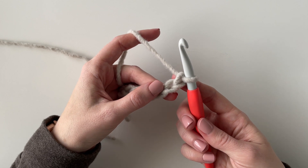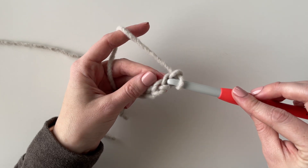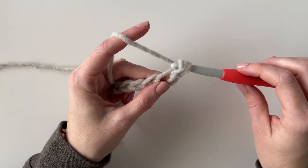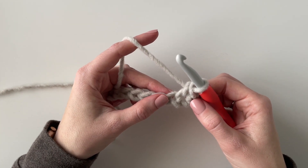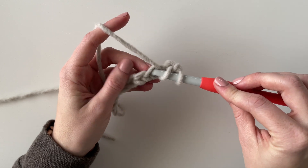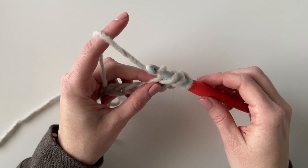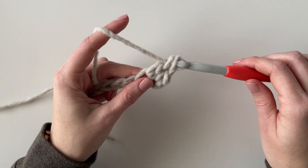I'm going to start in the second chain from the hook and start with a single crochet — insert my hook, yarn over and pull up a loop, and then yarn over and pull through two loops. That's my single crochet. Then in the next chain I'm going to work a double crochet: yarn over, insert my hook, yarn over and pull a loop back through, and then yarn over and pull through the first two loops and then yarn over through the last two loops.